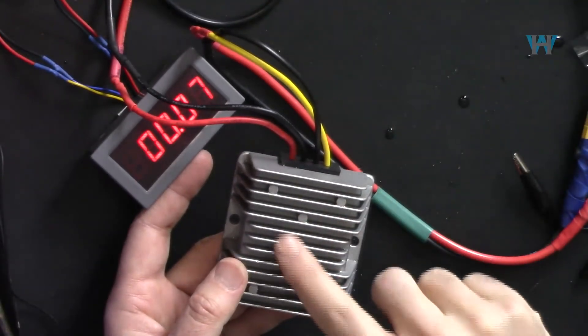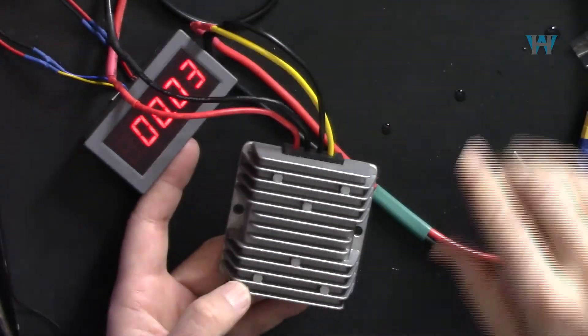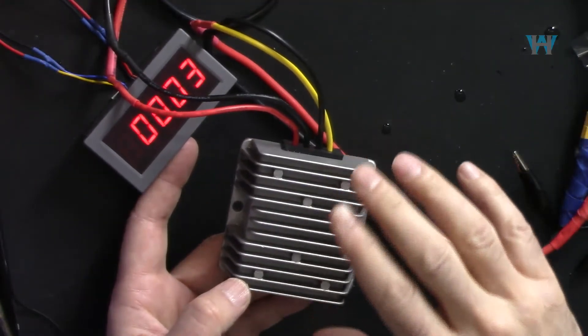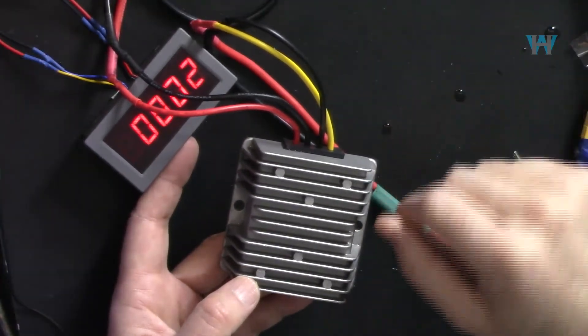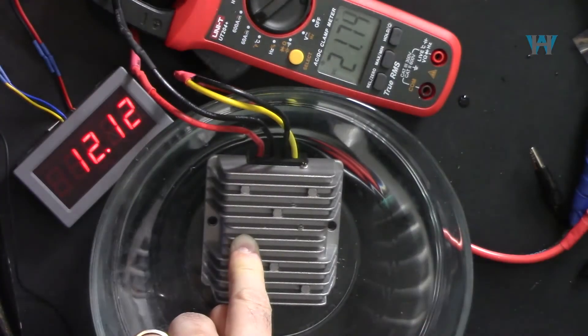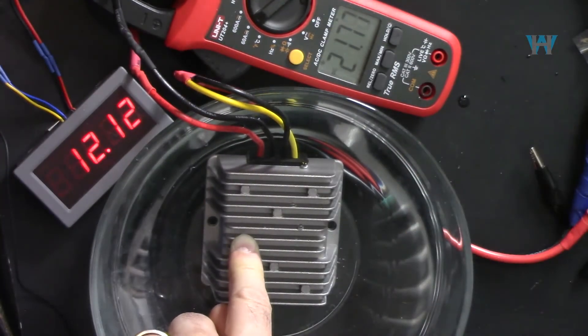I'm giving away this 12V to 24V boost converter with 10 ampere output. For Canadian residents, just pay $10 for shipping. For US residents, shipping is $15 US. For the giveaway and thermal condition details, see the link below the video at watthour.ca. If you want to send products for review, contact us via the contact page at watthour.ca.